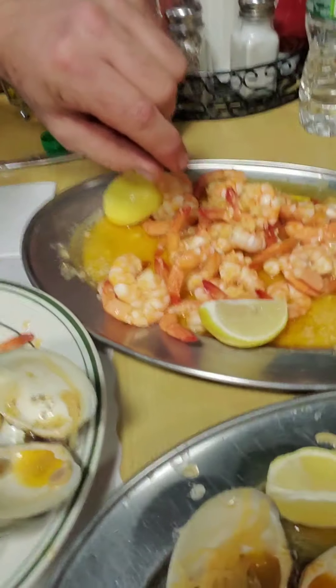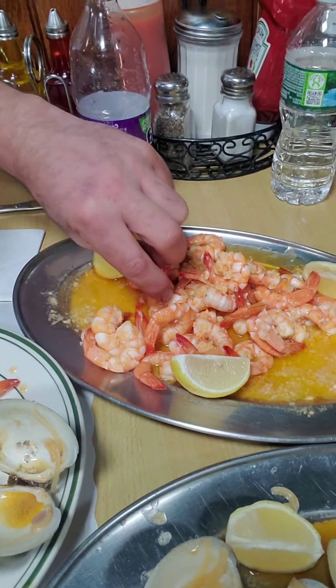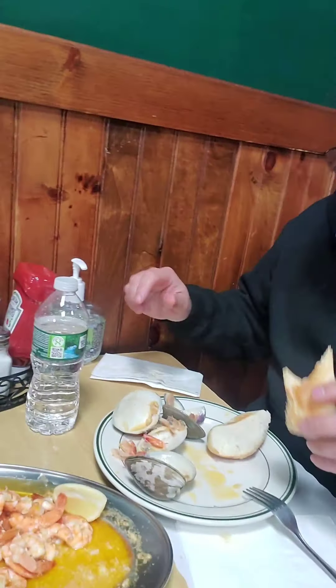Mike's getting in — he loves the garlic shrimp. Shrimp excellently cooked. It tastes like Ecuadorian Gulf shrimp — very tender, very sweet.